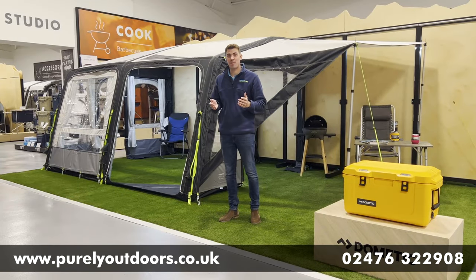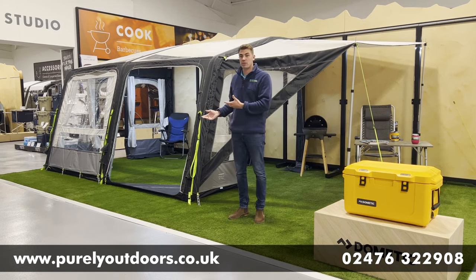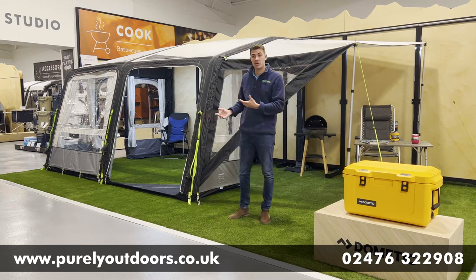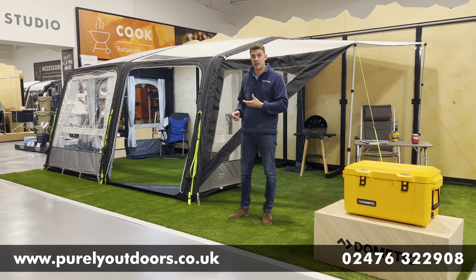Hi everyone, it's Chris here at Purely Outdoors and today a very exciting product review video in store. So up on display we've got the Dometic Grande Air 390 S awning, a very popular model from Dometic.